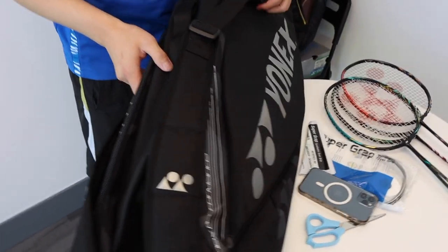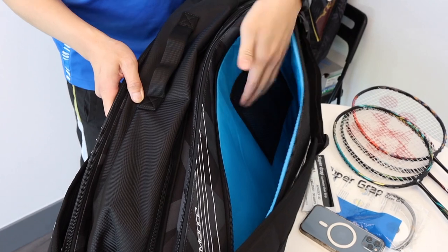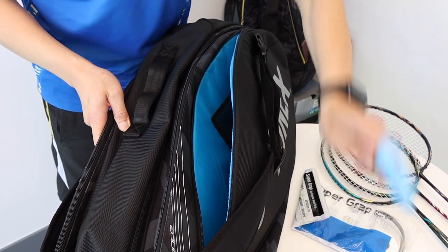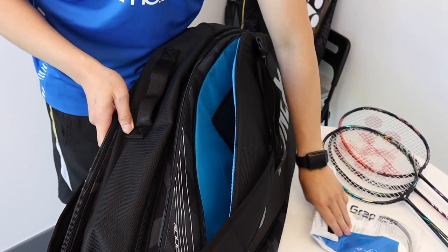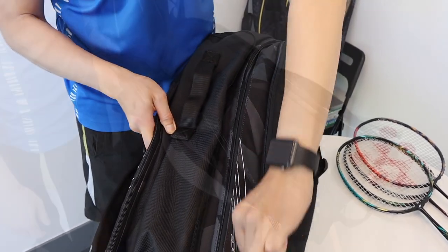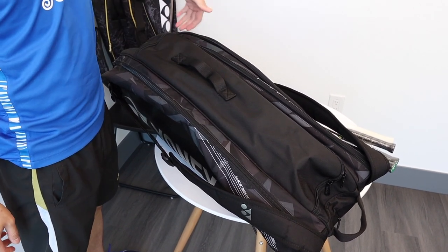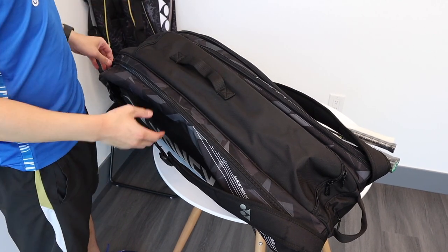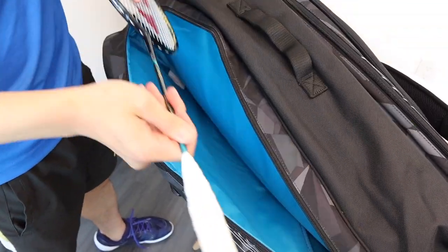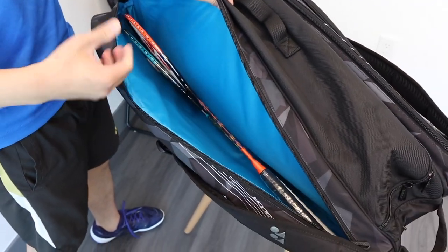Next, let's go to the side to put away our accessories — another very wide pocket with lots of room, and a mesh pocket for more valuable accessories such as our phone. I'll put our scissors and grip in here as well. Compared to the Team Series where the racket pockets were side by side, the Pro Series has the racket compartments on opposite ends of the bag. For the first pocket, let's try to put in two rackets — and you can see there's still plenty of room for two or three more.